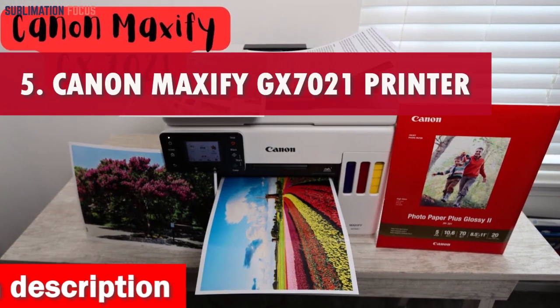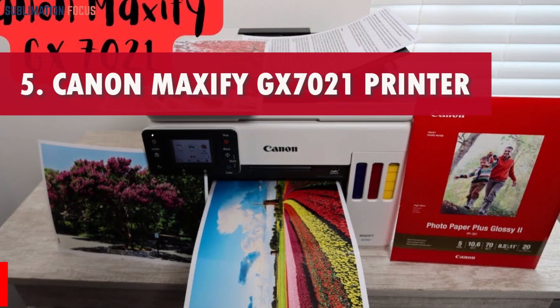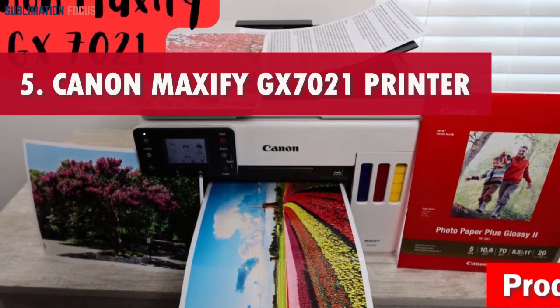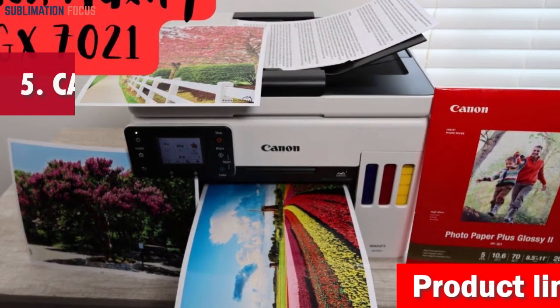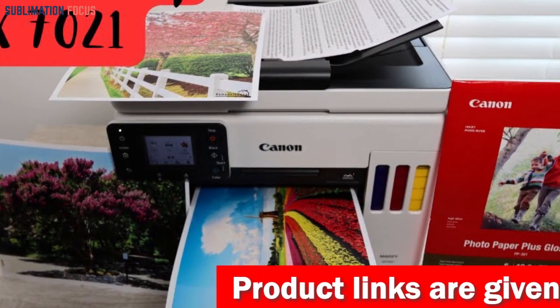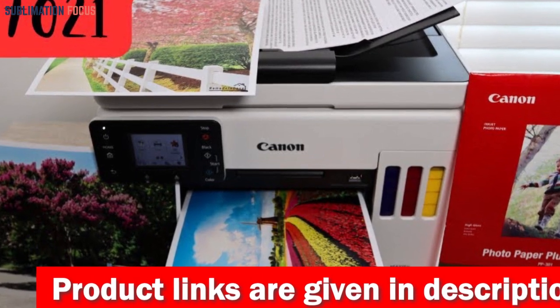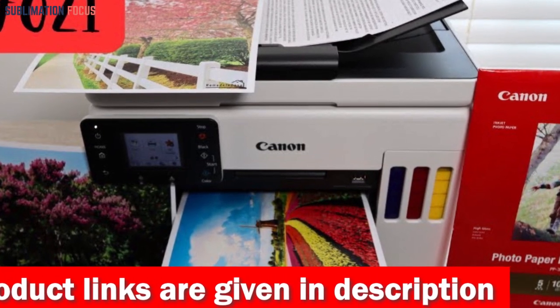Number 5 is the Canon Maxify GX7021 Wireless Megatank Small Office All-in-One Printer — the epitome of sublimation printing perfection. This incredible printer is a true gem, delivering outstanding performance while fitting snugly in your workspace.